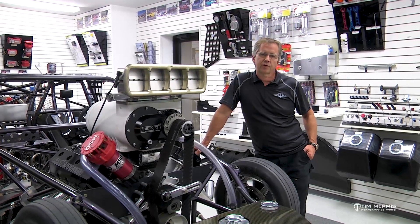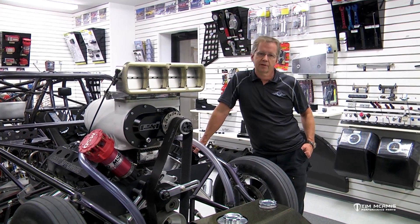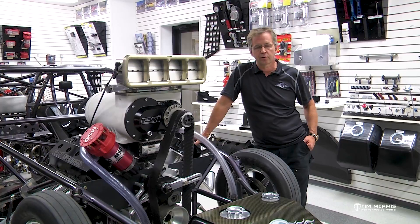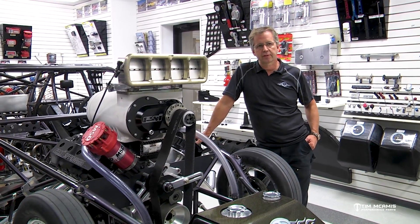Hey, good evening guys. I want to touch base on one of the questions we get asked quite often with our tech guys up front, which is the differences between mild steel tubing and chromoly. There are a lot of arguments out there on which one is better for this application or that application.